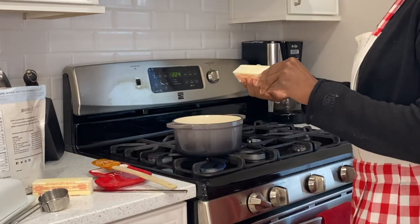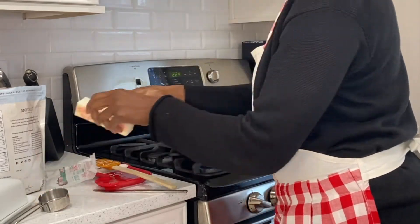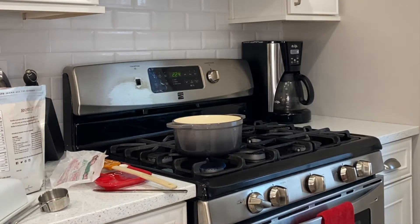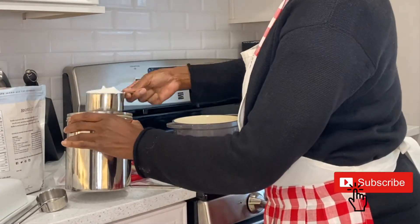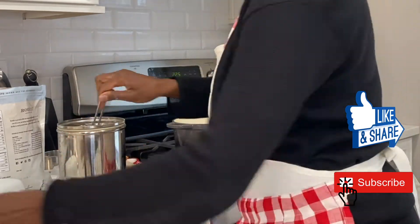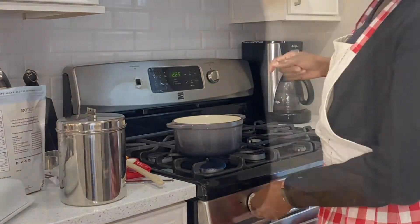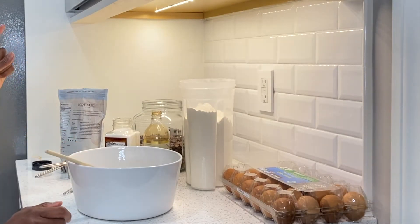We're going to heat the butter and sugar on low until it's dissolved. While we're waiting for the butter and sugar mixture to melt, we're going to move on over to combining the dry ingredients.